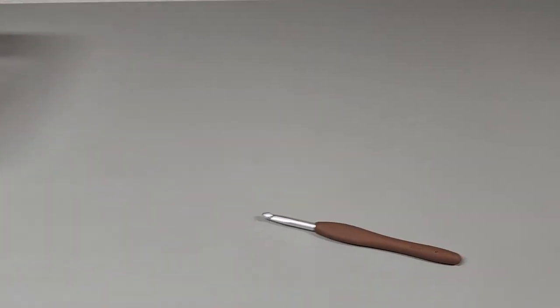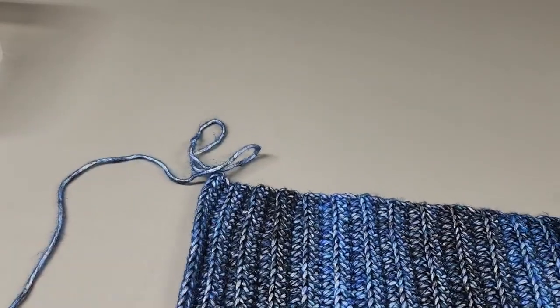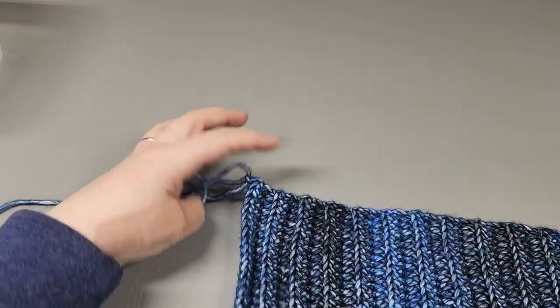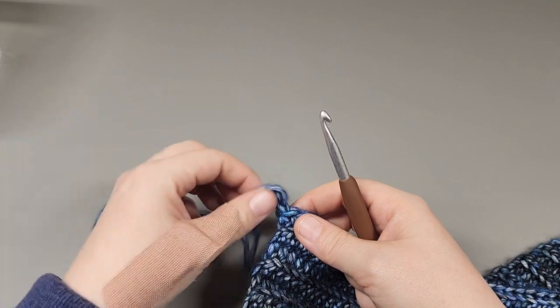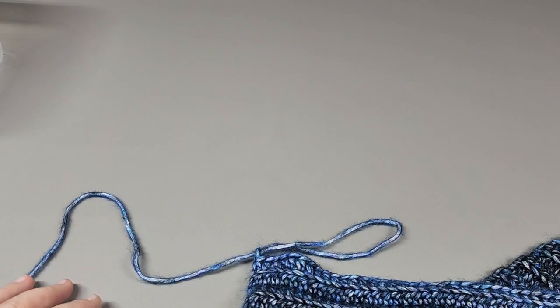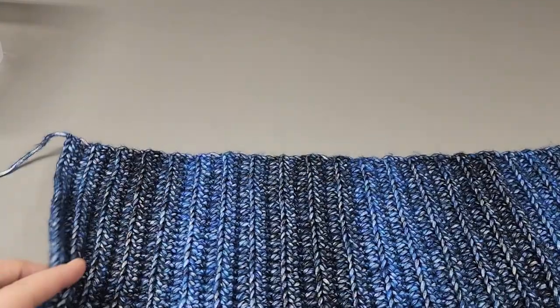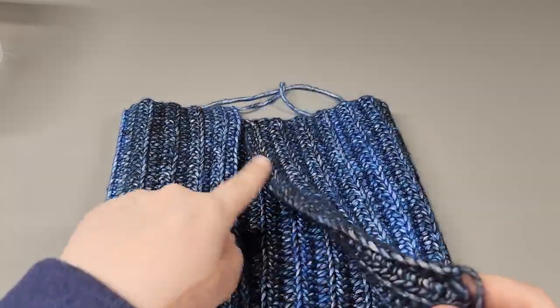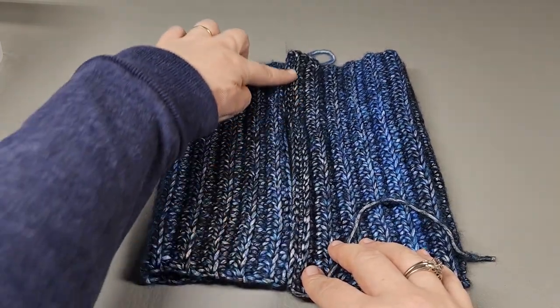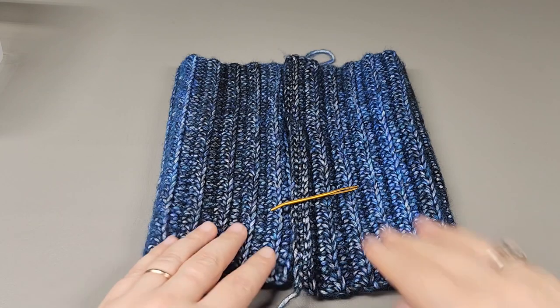Repeat that pattern until you get the size needed to go around the head. Once you have that, work the last back loop half double, chain one, pull up a loop, and cut. Now weave in these ends — we're not going to use them to sew the hat together. We're going to whip stitch the two ends together, so I need a needle.